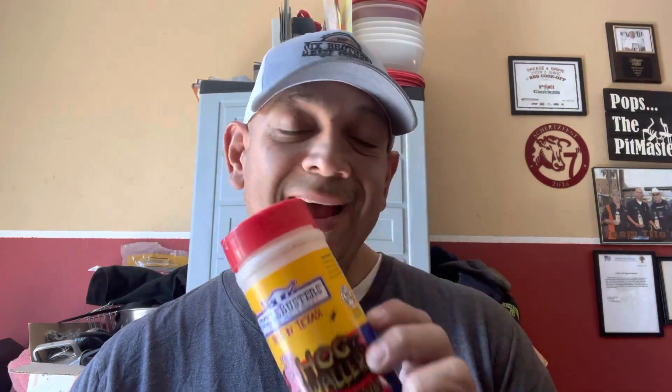Another rub that I think is great that I use often — great in competitions or around the house — is Hog Waller. This rub is excellent on pork. For a long time it was one of my absolute favorite rubs for pork. If you haven't tried it, highly, highly recommend it.